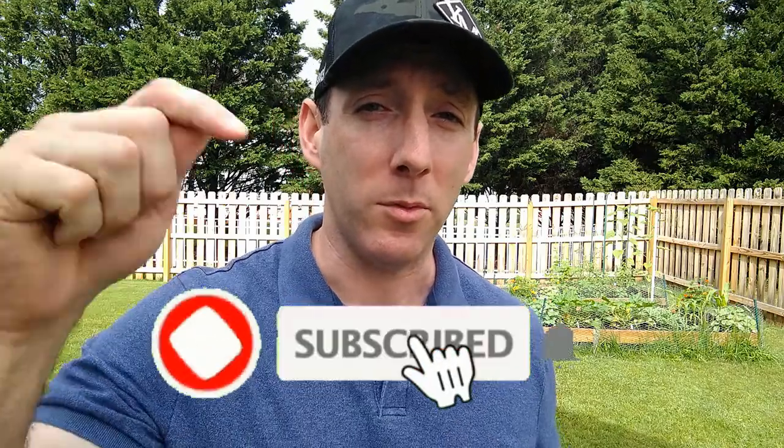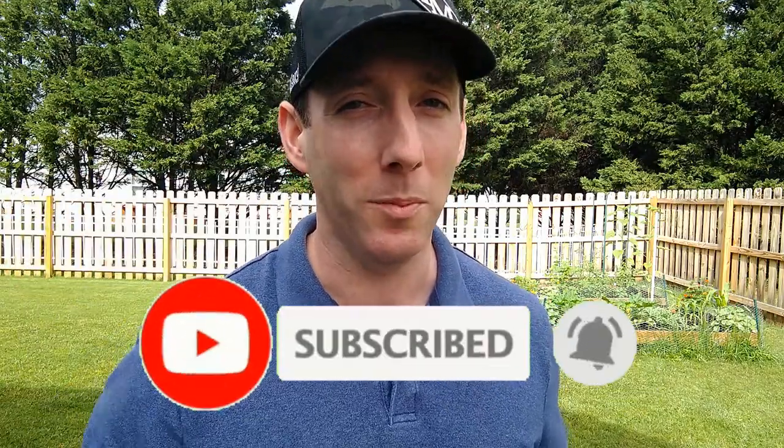Hi, I'm Mike and welcome to Mike's Home and Garden. If this is your first time here and you want to learn about lawn care, boost your curb appeal, and do other DIY projects, start now by subscribing and hitting the bell so you don't miss out.